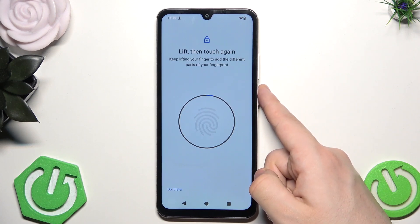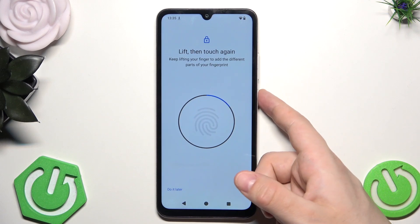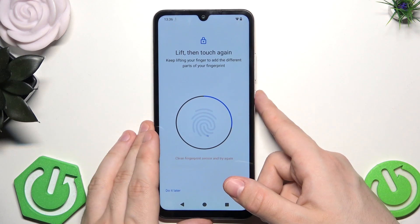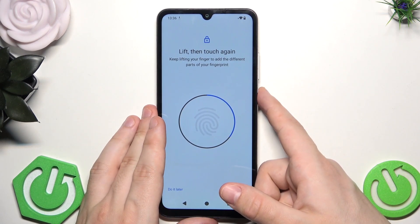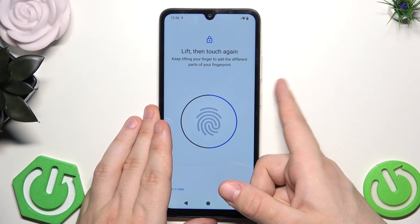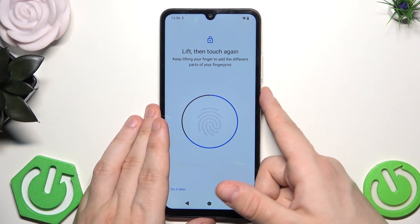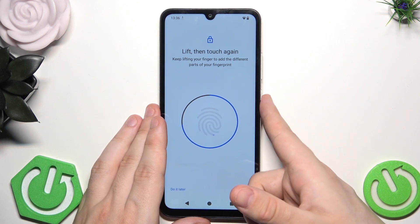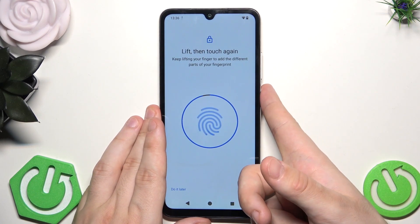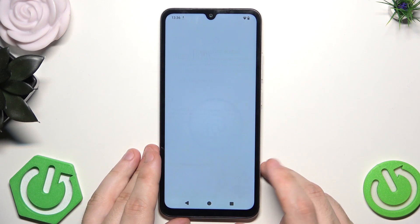Put your finger again until you fulfill that logo on the screen — until you get 100%. You can see that this circle in the middle is starting to fill up when I touch it with my finger. We need to do a few reps until we fulfill this circle, so just be patient. Also try placing your finger from different angles. As you can see, fingerprint has been added — now click on done.